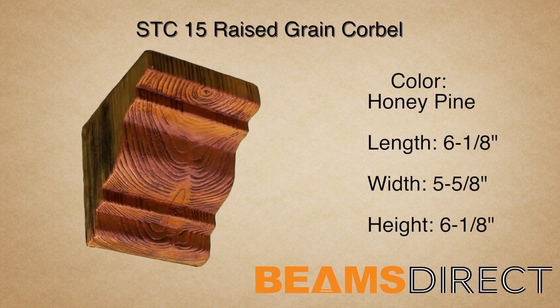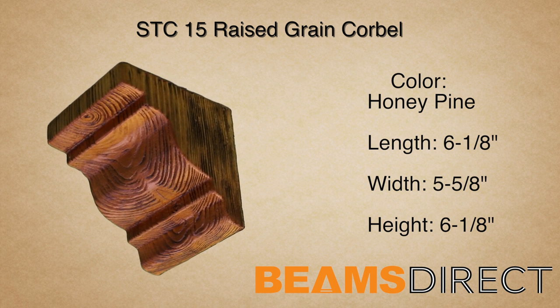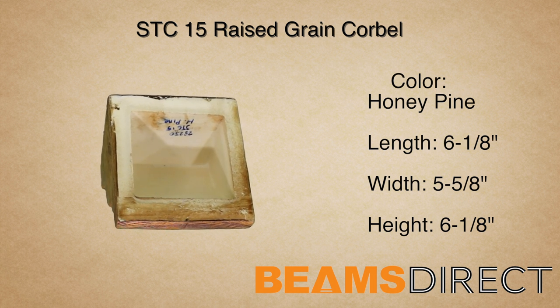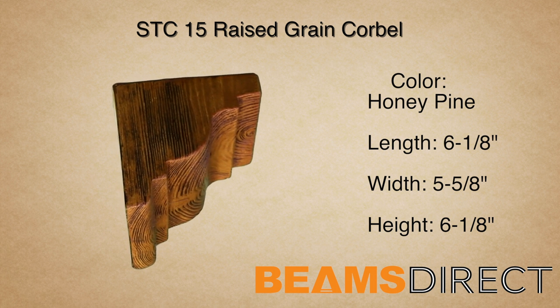This is the STC-15 Raised Grain Corbel, finished in our premium honey pine stain. It measures 6 1/8 inch long by 5 5/8 wide by 6 1/8 high. It's made from high-quality polyurethane that does not warp, rot, twist, or turn like real wood can.